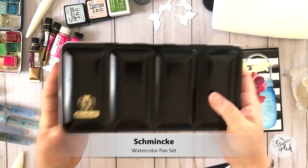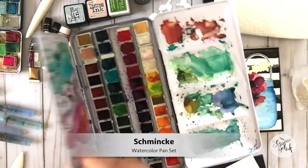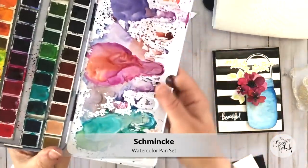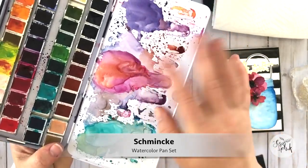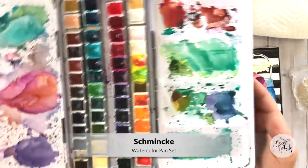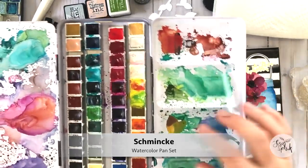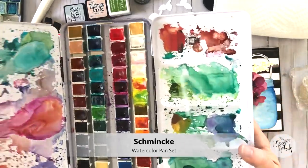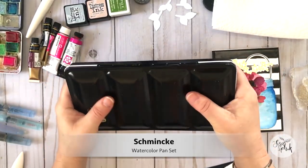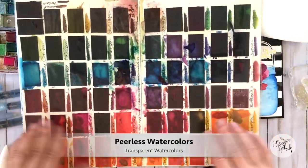This is one of my higher-end palettes — a German made watercolor from Schmincke and one of my favorites. You can see it is very well loved. I use a lot of these colors in my professional work and also in my paper crafting projects. The colors are really vibrant, they come in pans and are really easy to use. This set is super heavy though, which makes me a little grumpy when I have to carry it, but it's great for the studio.